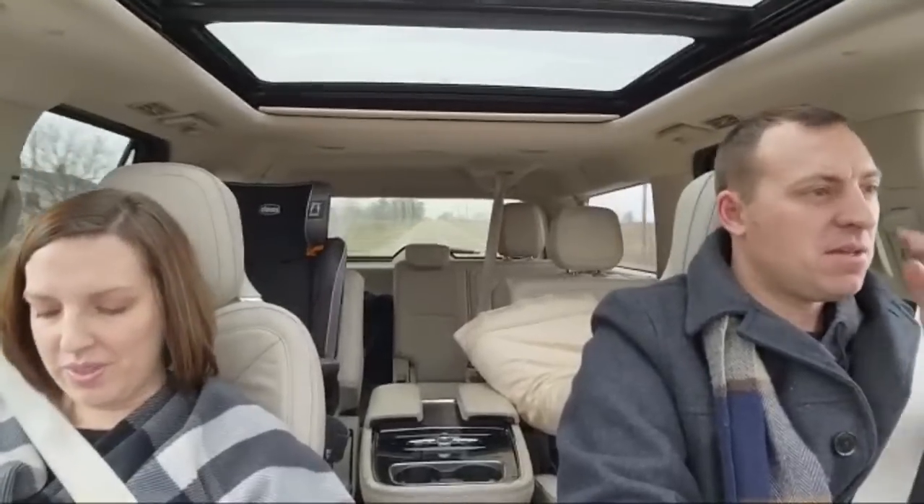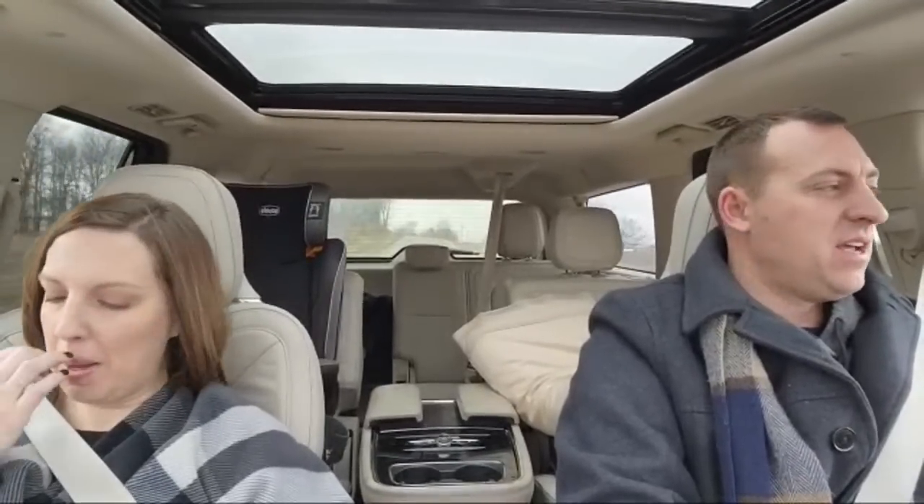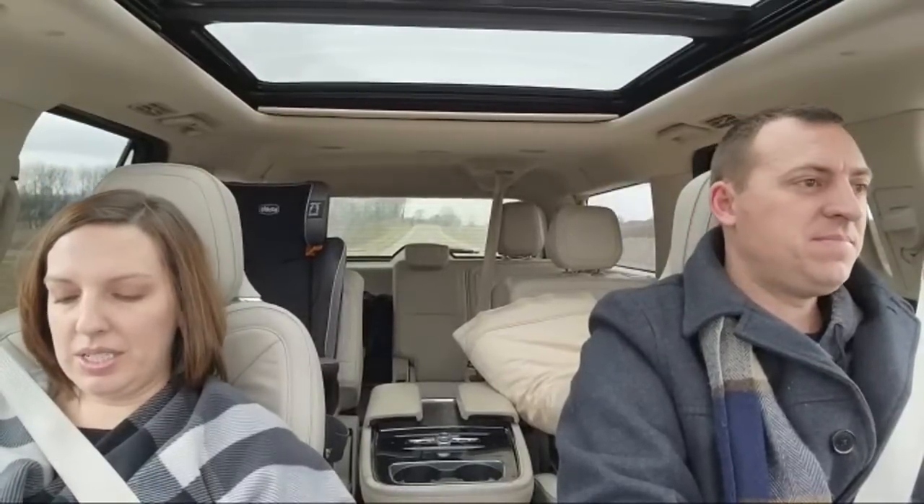Hello everybody, good afternoon, thanks for joining us. Aberdeen, Scotland. Fulton County — we're close. We're headed to a wedding; my cousin's getting married today, so we're heading to that. Hamilton, New Zealand. North Bay, Ontario.